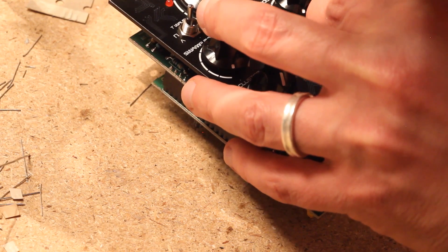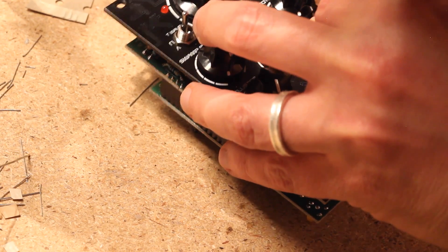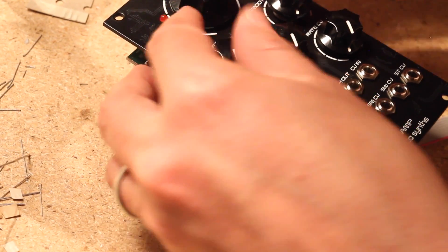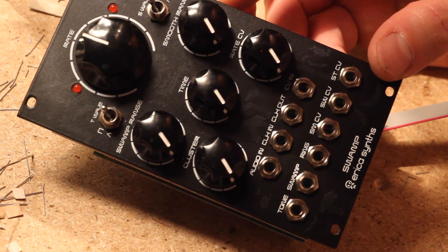Finally, placed and tightened the control knobs. As usual, check for power shorts with your digital multimeter before you plug the module in. That's it — not a difficult build, but kind of time consuming. Took me most of my afternoon. Now let's check it out in action.